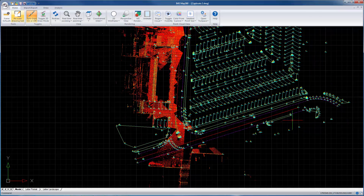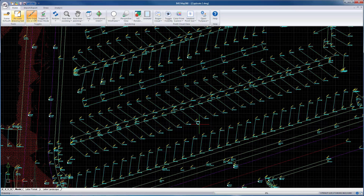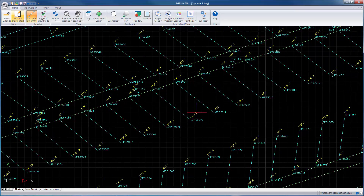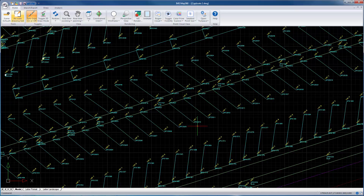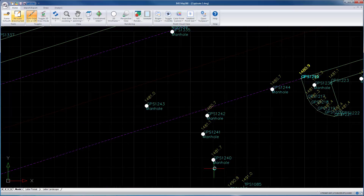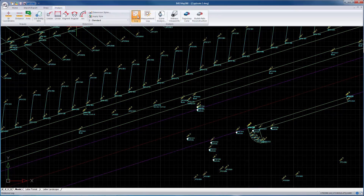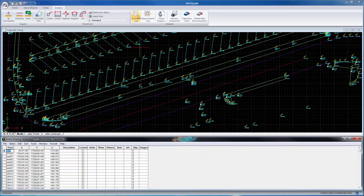You can see the reason the line work is different colors — based on the feature code or how the point was coded, our system automatically layered the line work for us. It also placed some symbols in this case for the manholes. You can go to your evidence log to see all the evidence points that were measured, and you can print that out if needed.